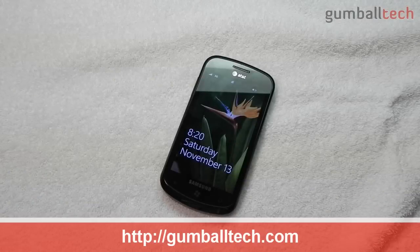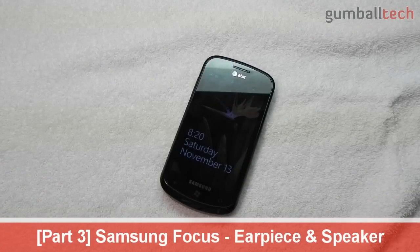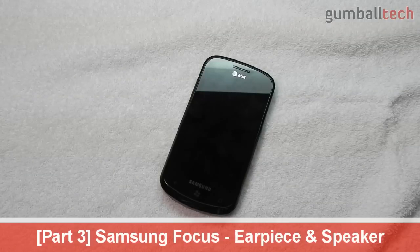Hey everyone, it's Brian for GumballTech.com and this is part 3 of my little mini-series on the Samsung Focus, a Windows Phone 7 device that was sent out to me for review by Samsung.